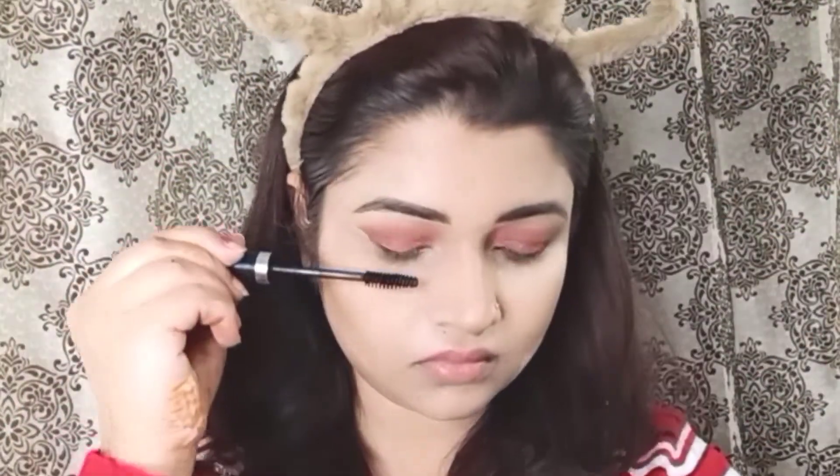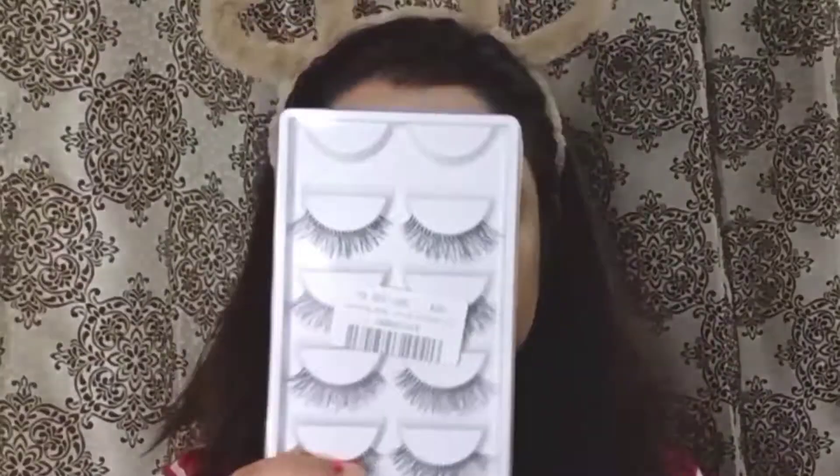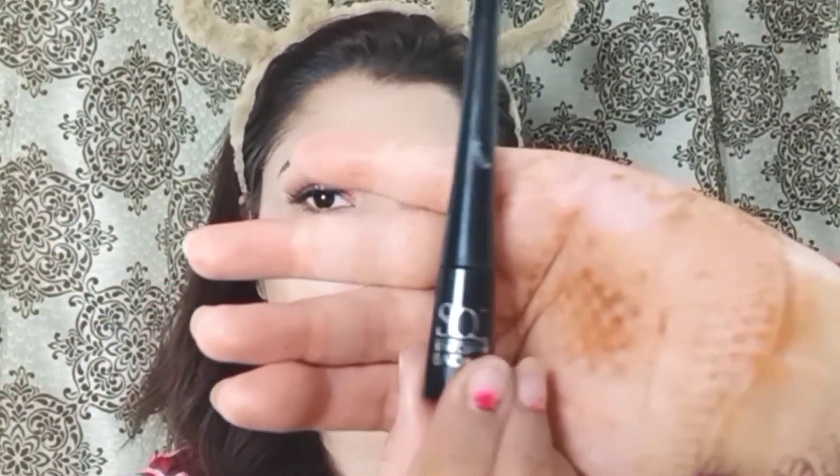Then I will blend with the contour brush. Next, I will apply eyeliner to the lower lashes and then the upper lashes. I will take a straight eyeliner for this.